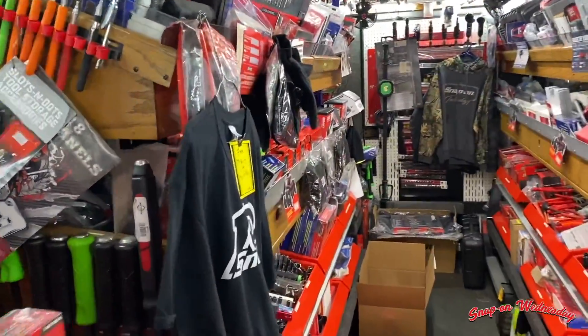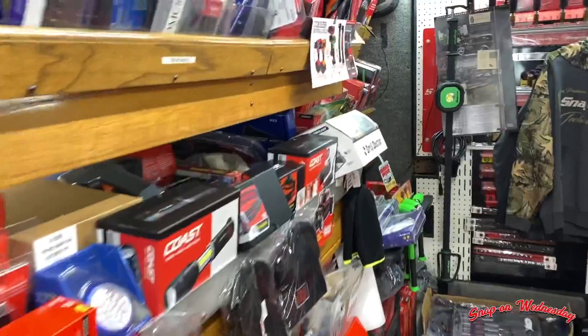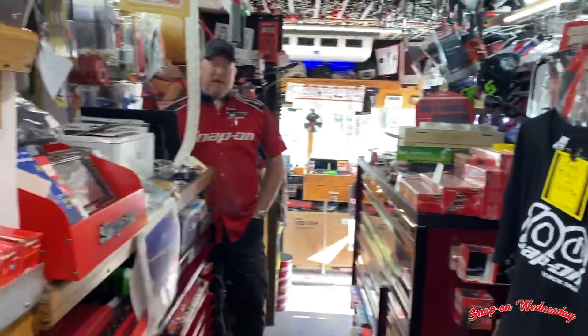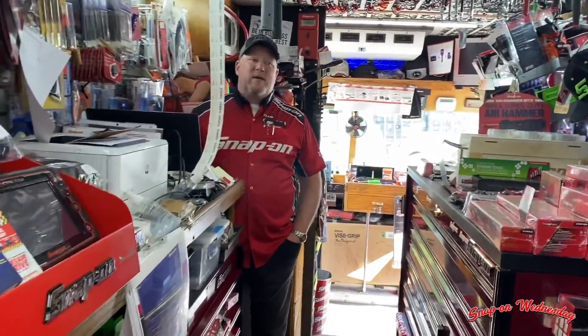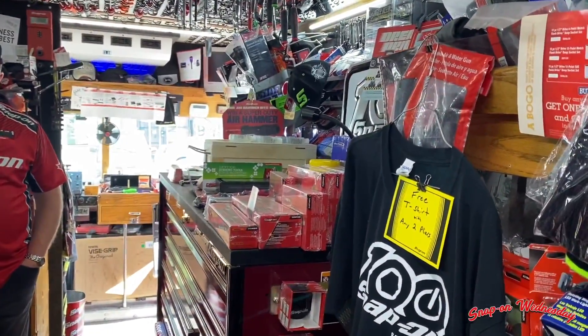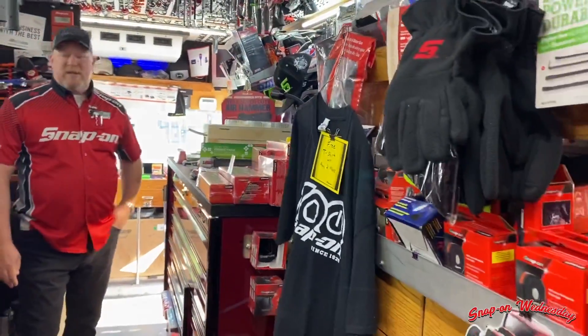So how's business and everything? Good — just driving around, family's happy and healthy, and yeah that's the main thing. Absolutely. Now if everybody could get back to work, that would be even better, for sure. But I have no control over that.